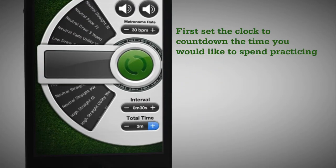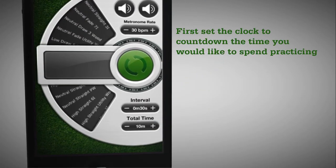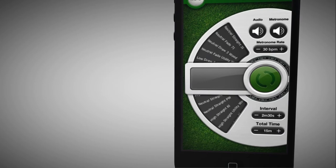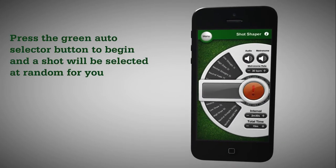To get going, simply set the clock to count down the time you want to spend practicing. Set the time you would like between shot selections, plug in your earphones, and press the green auto selector button to get going.